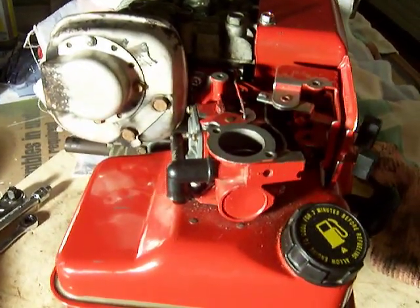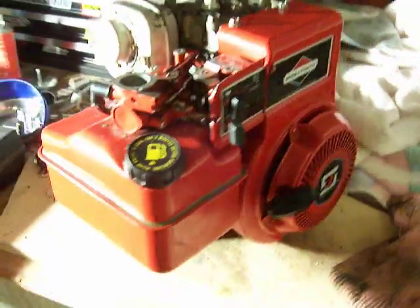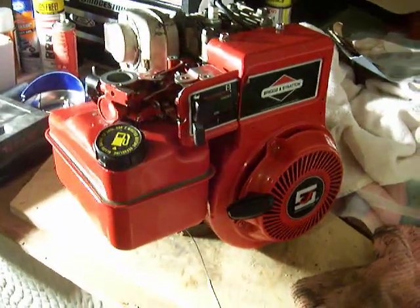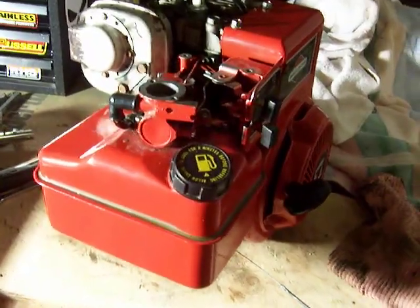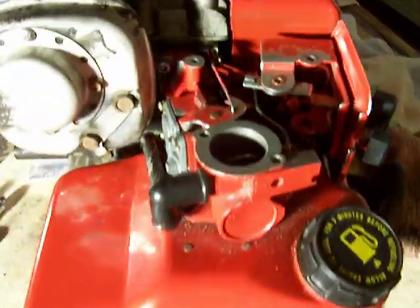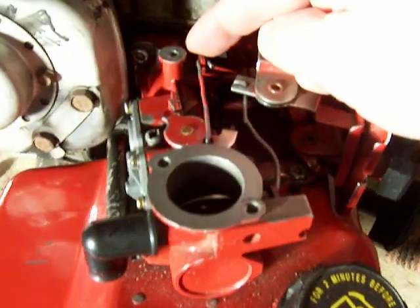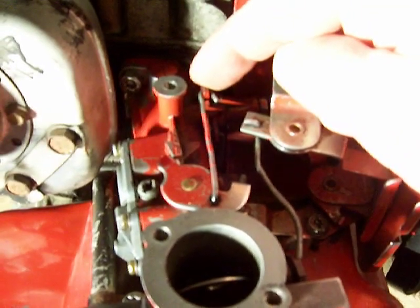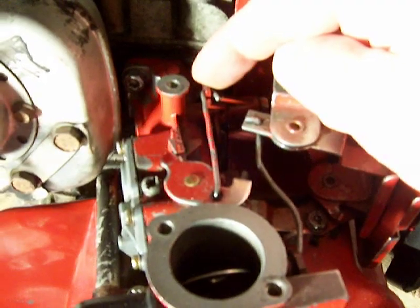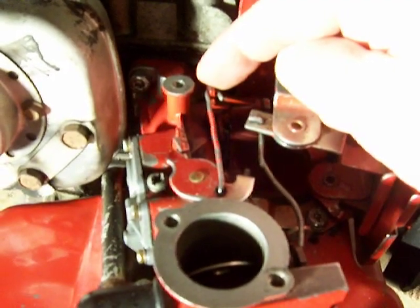What I'd like to share with you today is how we adjust the governor to the proper position on this five horsepower Briggs & Stratton engine. The first thing we need to know is that when the throttle is in this position here, that is the wide open position. We want to remember that when we're adjusting the governor.